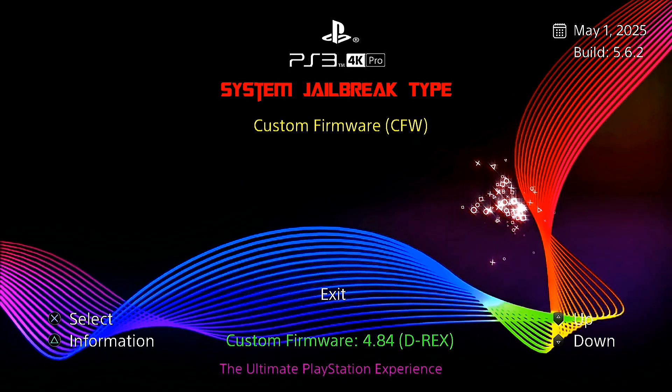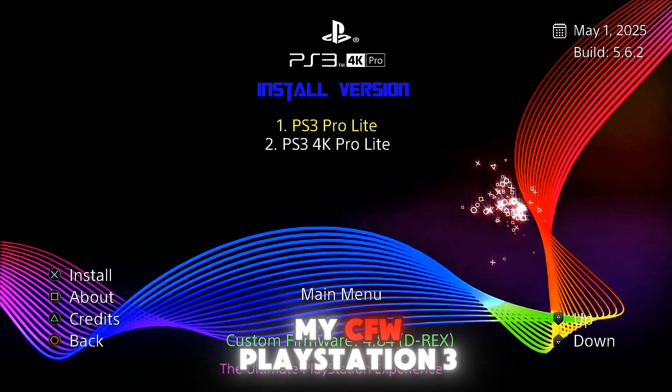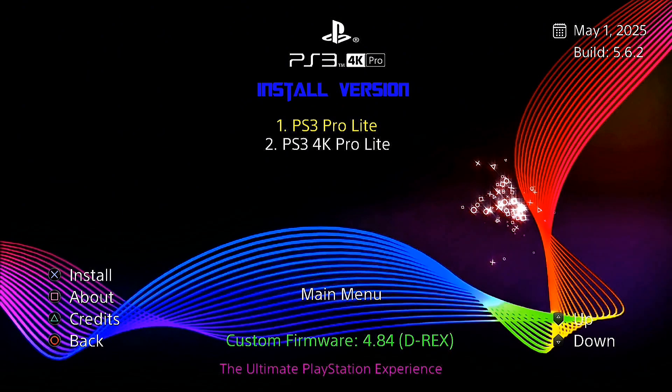Build 5.6.2. Press X. Right now I'm using my PlayStation 3 on custom firmware, version 4.84 DRX.